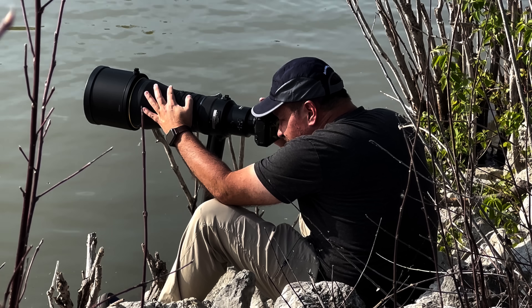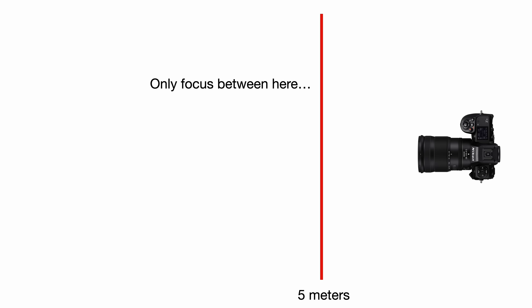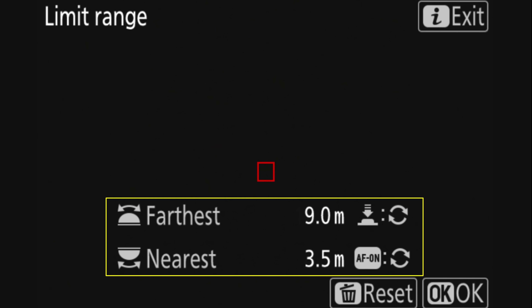As always, the advice here is geared towards wildlife photographers, but the concepts can apply to other situations as well. Let's dive right in. What's it for? The new focus limiter lets you define a custom autofocus range, telling the camera to only focus between two distances. For example, you might set it to focus between 3.5 and 9 meters, and I'll show you how to set that up in a moment. But first, why would you want to do this?